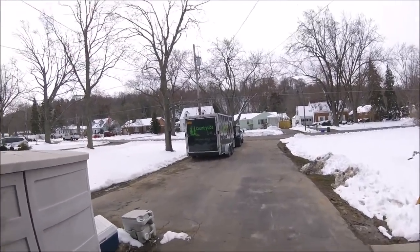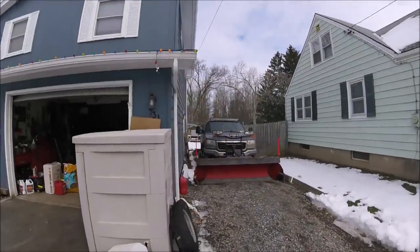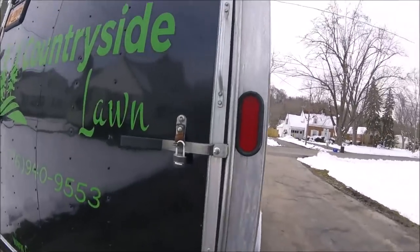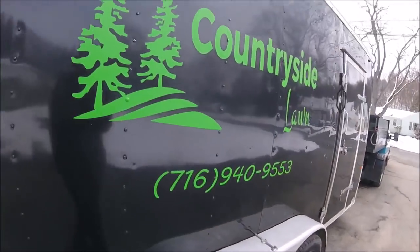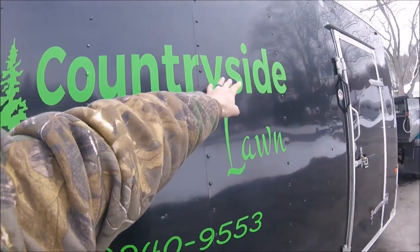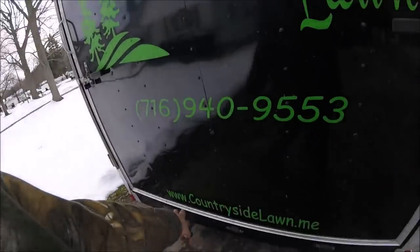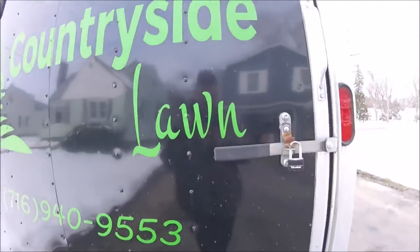The enclosed trailer is back - it's here, and the plow trucks are sitting there, the open trailer is gone. I went and picked up - I'm changing these decals up, by the way. You guys know I did these last year. I'm going to change the word 'countryside.' I already have them printed out downstairs. That's going to be white, and then the email address is going to go on the bottom here, which is going to be white.